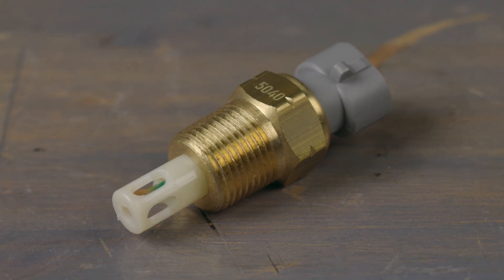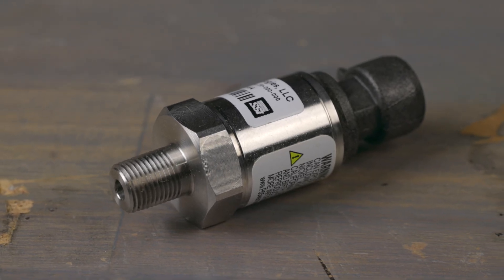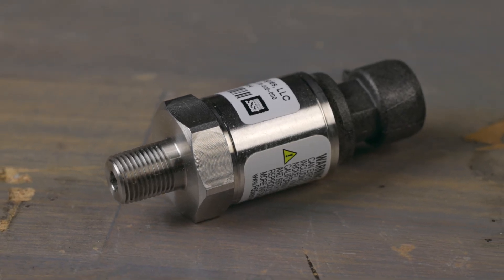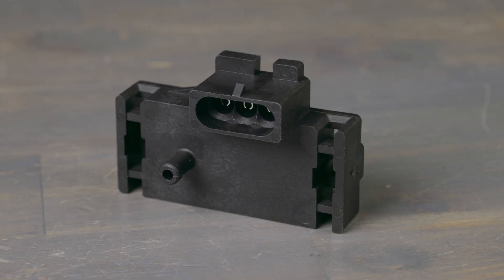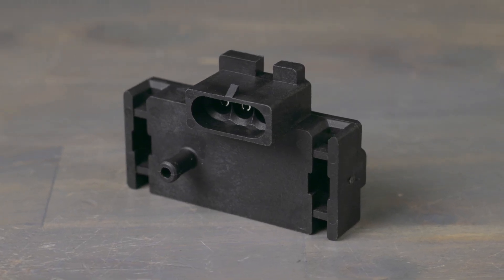An intake air temperature sensor to monitor air temperature, a stainless steel 0-100 psi pressure sensor for fuel and oil pressure monitoring, and a GM 1-bar MAP sensor to measure manifold absolute pressure. Get started with Holley EFI on your naturally aspirated vehicle with these essential sensors.